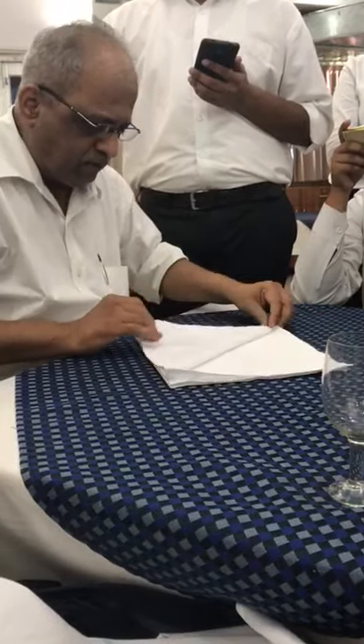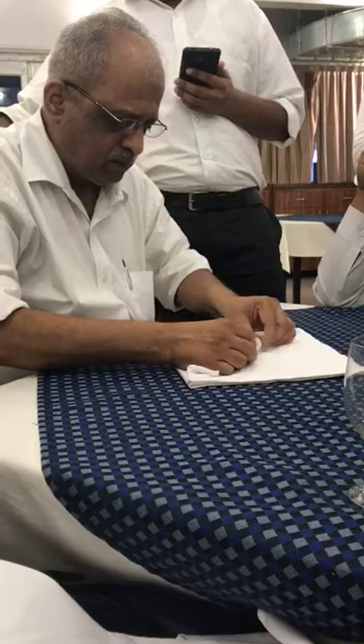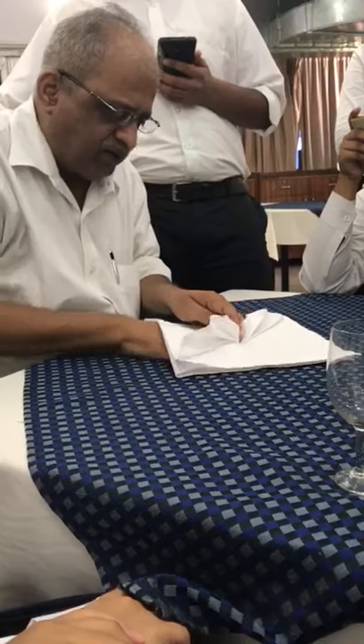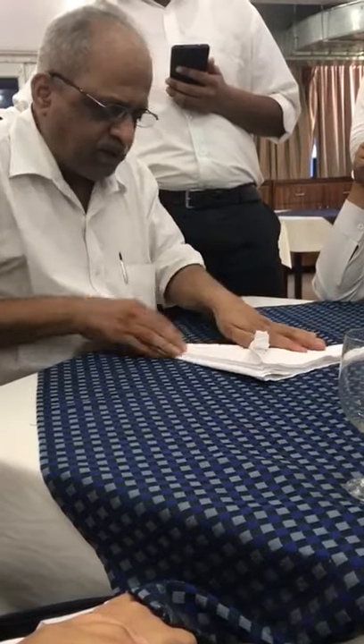Take only one leaf from the top and start folding it. Make a nice pleat — after making the pleats, see that the edges are smoothened out — then fold it into half, with half the pleat on this side and half the pleat on that side. You will find this pleat on either side.